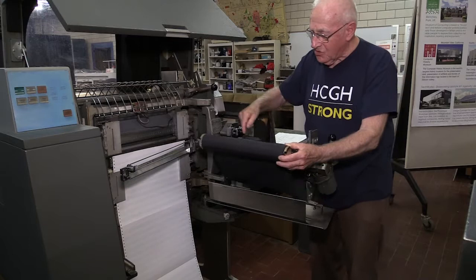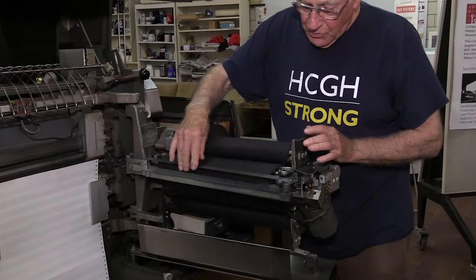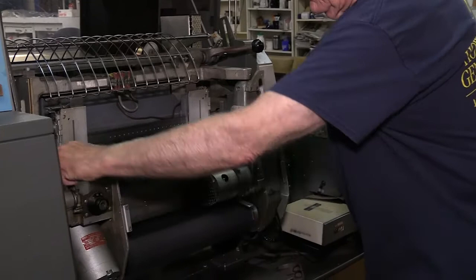The ribbon comes up. If you want to put on a new ribbon, you slide it into there, tighten it up a little bit, and shut it up and hit the go button.